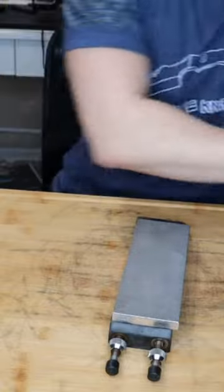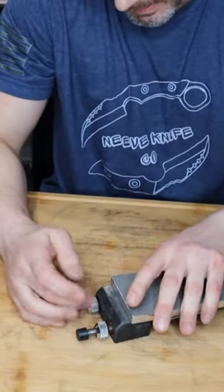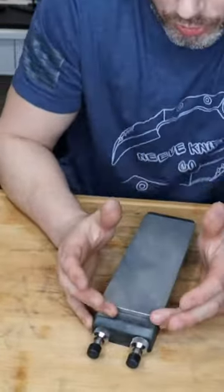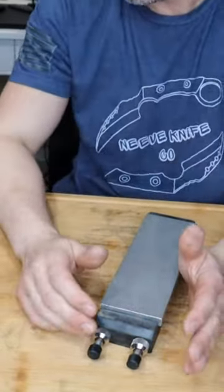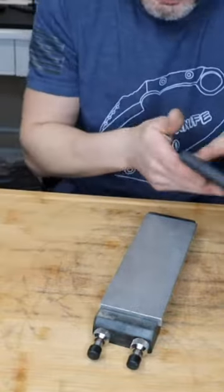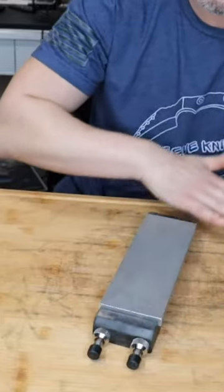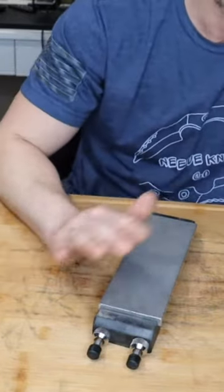I always recommend diamond plates. The worst thing — or a bad thing — you can do is try to get the most affordable stone that works. I did that and it's just not a good idea. It becomes a nightmare: it doesn't work well, your perception of sharpening suffers. You have to constantly keep it wet, then dish it, then flatten it. A diamond plate cuts really fast, stays perfectly flat, you don't have to worry about watering it — you just put the edge on the stone and start going to town.